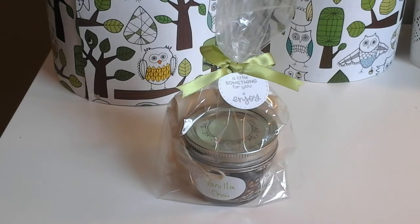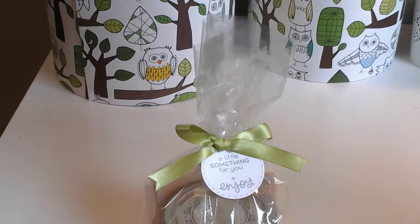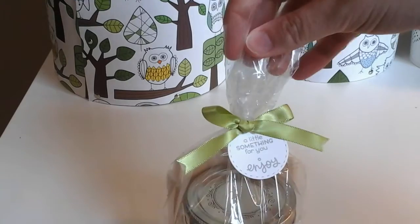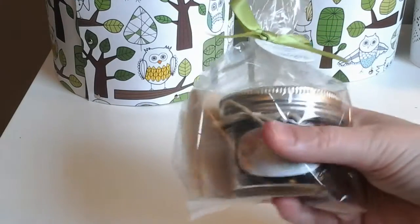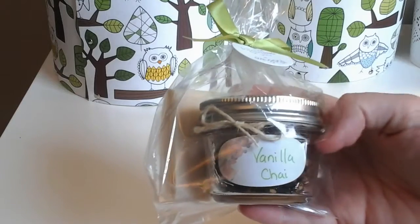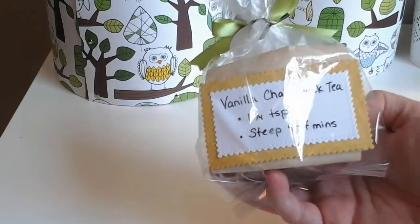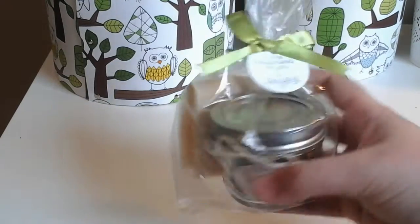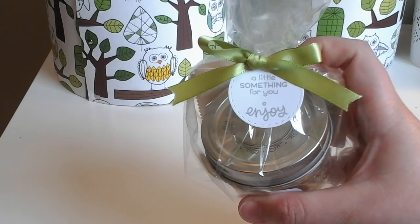So this is the finished product. It is a little tea gift and it's loose leaf tea. This one is a vanilla chai and I'm doing a bunch of different flavors. So this is a black tea and there is the little jar with the tea as well as some bags to steep the tea, the directions on the back, and then a little card that says a little something for you — enjoy.